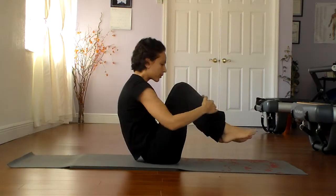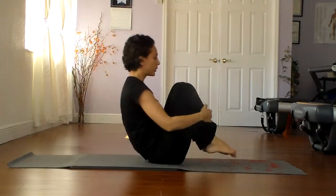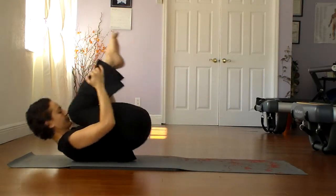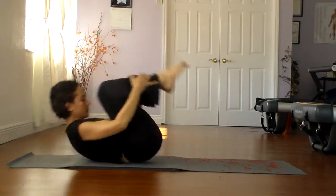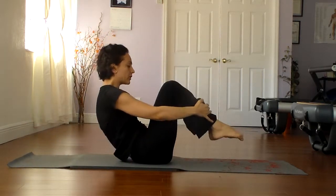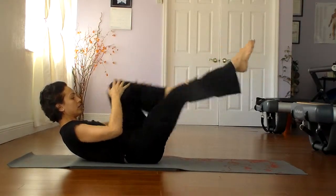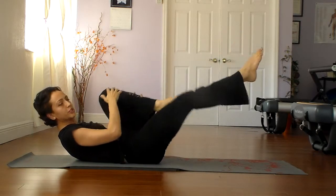Bring the knees into the chest, take a nice deep breath in, exhale. Roll up for rolling like a ball — inhale down, exhale up, inhale down, exhale up. Stay as stable and controlled as possible. Two more, one more, then roll down and stay down. Stable knee changes. And now the double knee stretch: both knees come in, inhale open, exhale come in. This is the one we just addressed today.